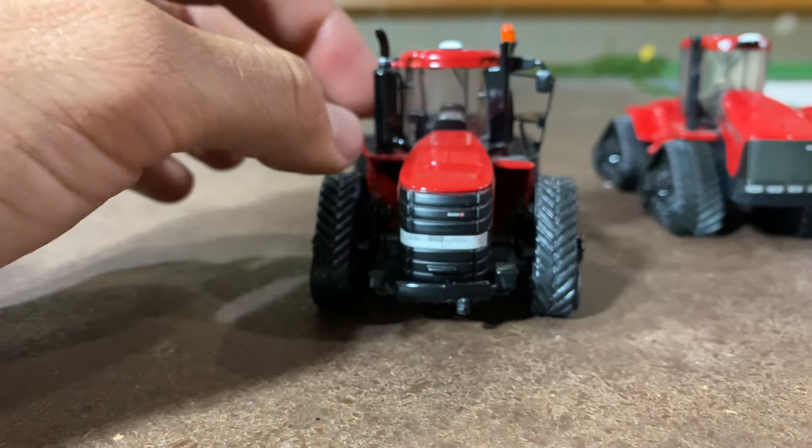Here we see the 550 and the body on it. Then the next one we have is the 620. Like I said, this isn't representing all the toys made — just the different body styles — because there are more made with those body styles. I just want to represent each body style. Bigger exhaust, they changed all this up here, and those are the main changes between that and the 550.